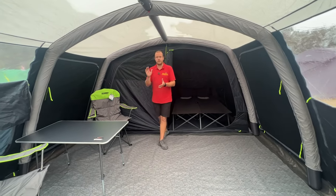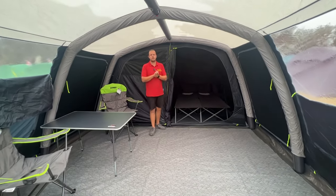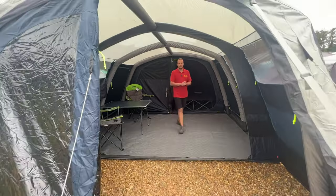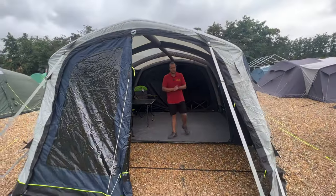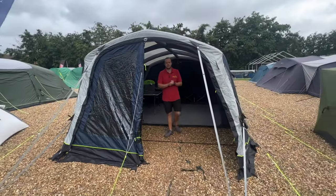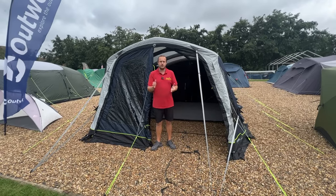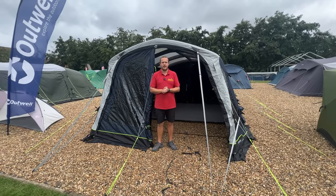So this is the Outwell Forestville 6SA — the absolute best premium tent I've seen on the market for a long time, at a cracking price. Be quick — come over and see this on display for the next month or so, or jump online and get one today. Thanks for watching this video!